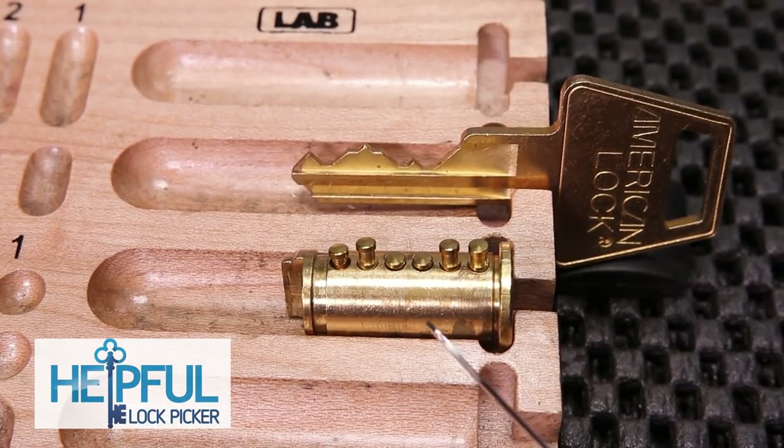Hey guys, how's it going? The Stealthful Lockpicker here, and welcome back to my Lockpicking Homeschool series.